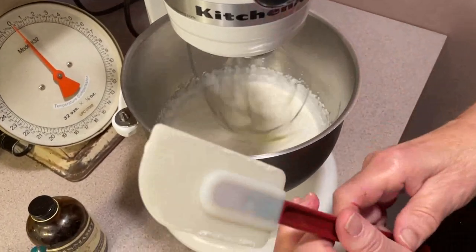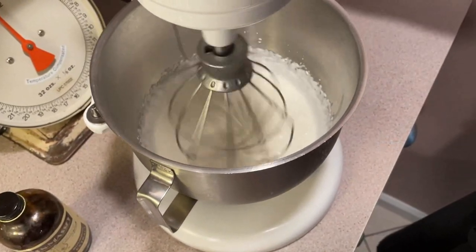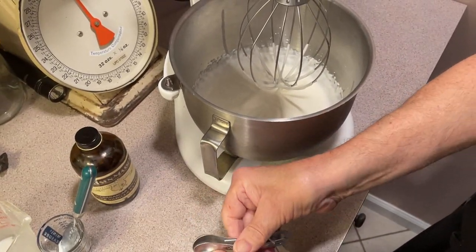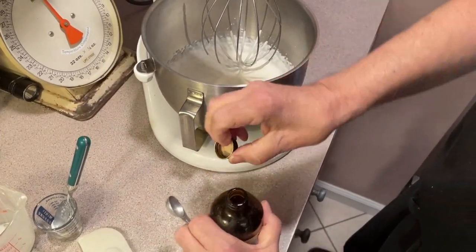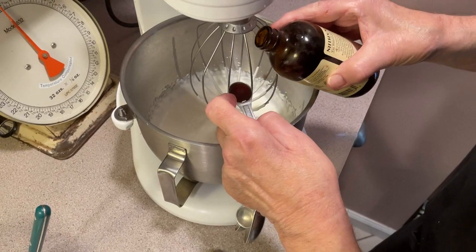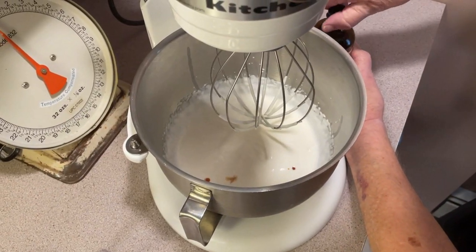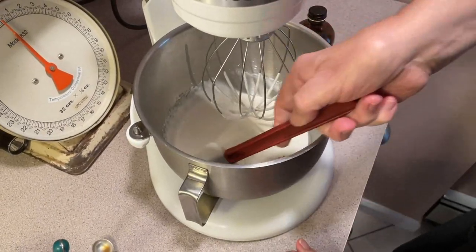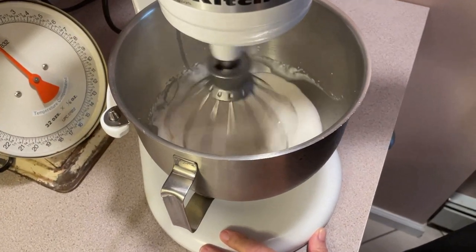Now when you start seeing your wire whips in there, you can shut it down for a second and add that half a teaspoon of vanilla. I should have been prepared here. Use a good vanilla. Then clean the sides of the bowl a little bit, and then start whipping it and I'll show you when it's done.